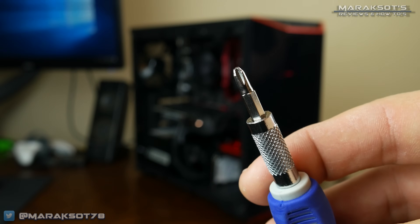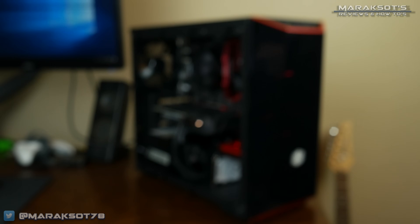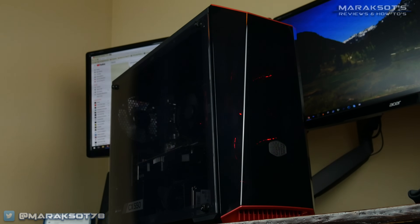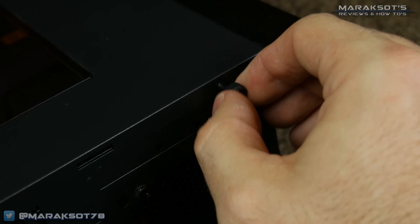Depending on your case, you may need to employ the use of a Phillips head screwdriver for this, but the case I'm using here uses thumb screws for everything which can be removed by hand.